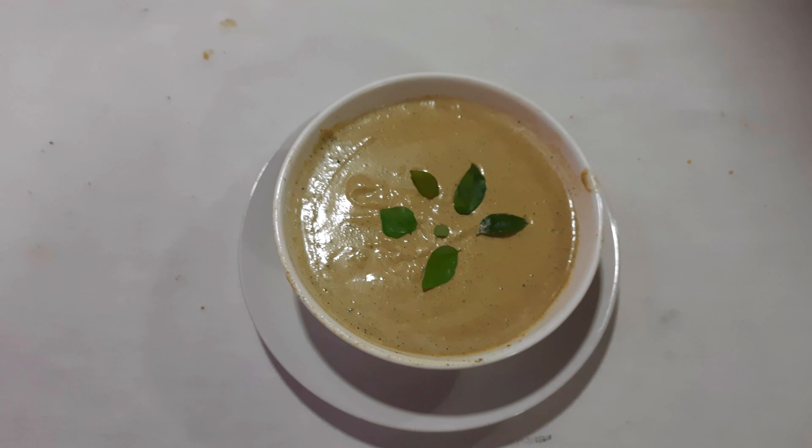Now our cashew nut chutney is ready. This chutney can be used for idli, dosa, etc. This is my own style of innovation — hope you all enjoyed this particular video and recipe, so please try it at home. If you have cashew nut or badam you can try the same style — it will be really tasty and healthy also.